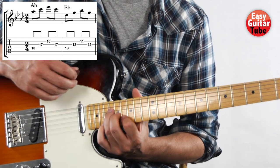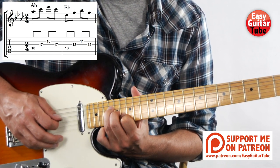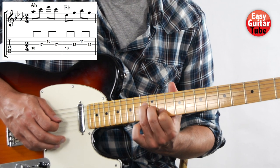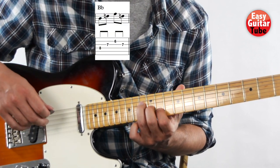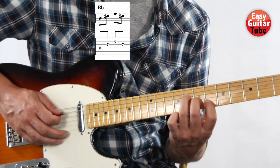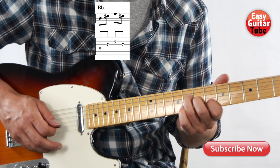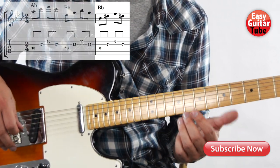Now we can try to play together the first and second measures. And then move the hand until the index finger comes to the 6th fret. With the right hand we play again the same thing. So we just have to remember the position that we use with every chord. And there we have measures 1, 2, and 3.